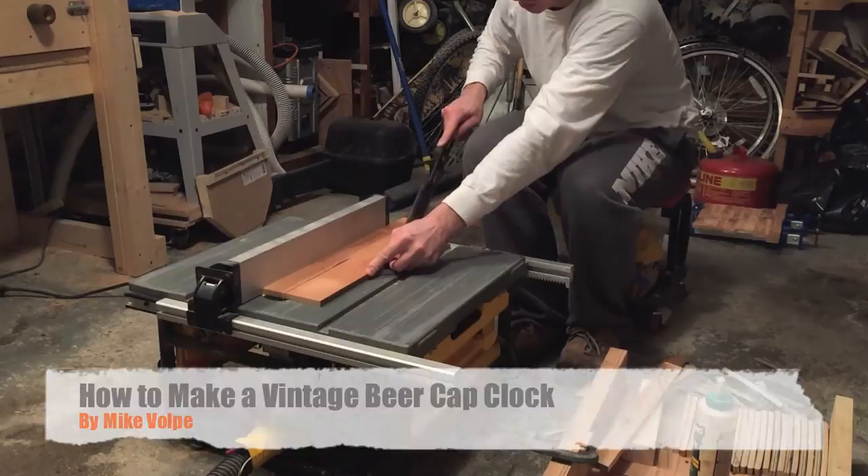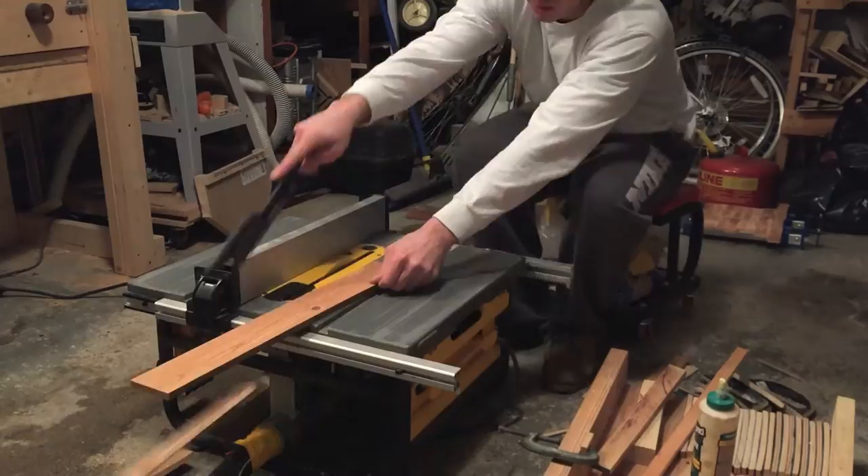Hey guys, welcome back. In this video I'm going to be making a clock with beer bottle caps as the numbers. I don't know where I first saw this idea, but I'm going to see if I can try to make it.